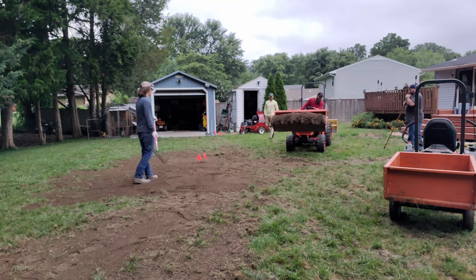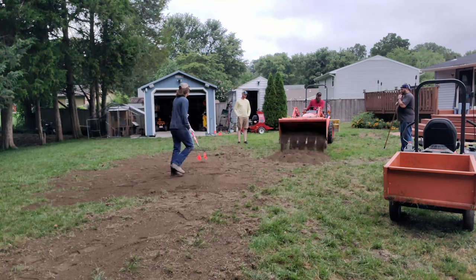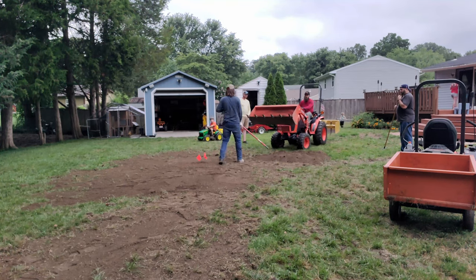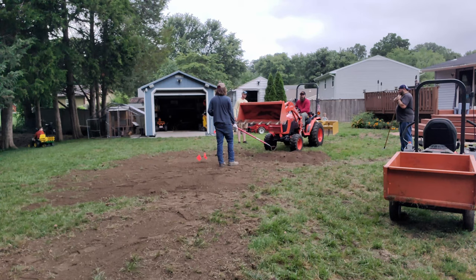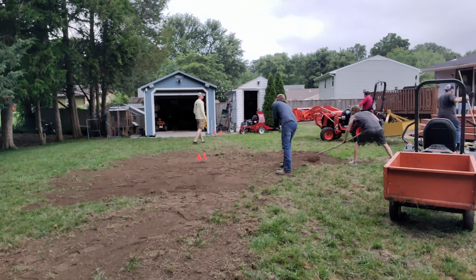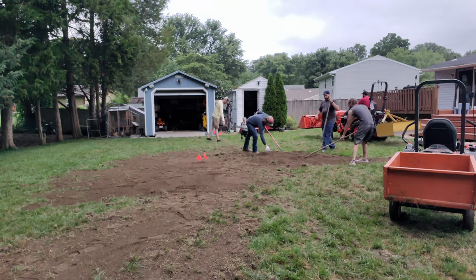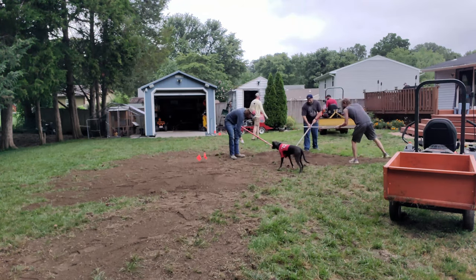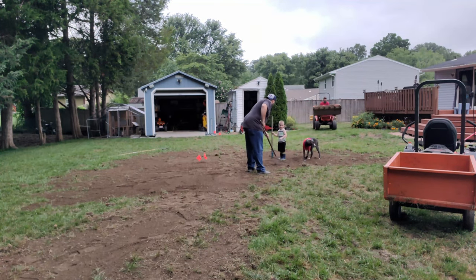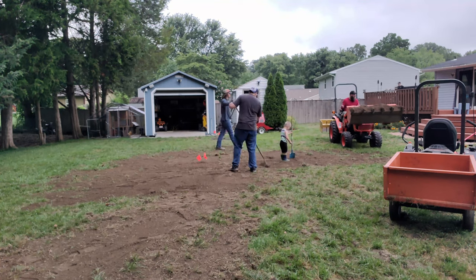A level lawn will also make mowing much more enjoyable. If you have ever mowed a bumpy lawn, you know how much of a chore it can be and how you probably dread doing it — fighting the mower on dips and bumps, rolling your ankle when using a walk-behind mower, or the back pain from bouncing up and down on a riding mower. Bumpy lawns are extremely noticeable if you have a zero turn or a reel mower, so leveling it out could be what brings back the peace that we often experience when mowing our yards.